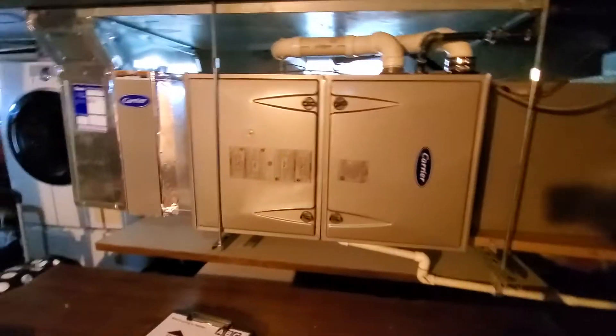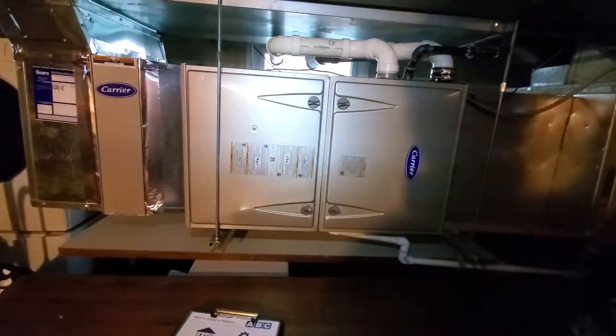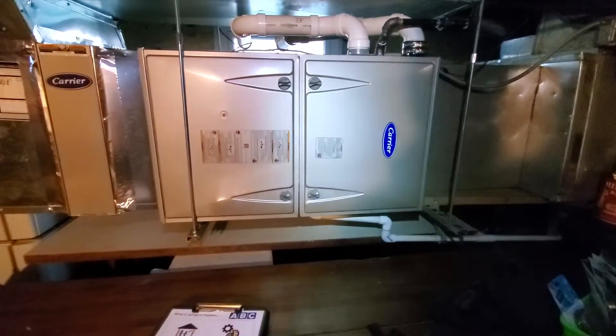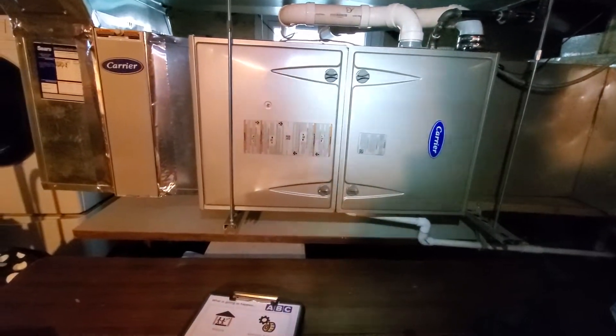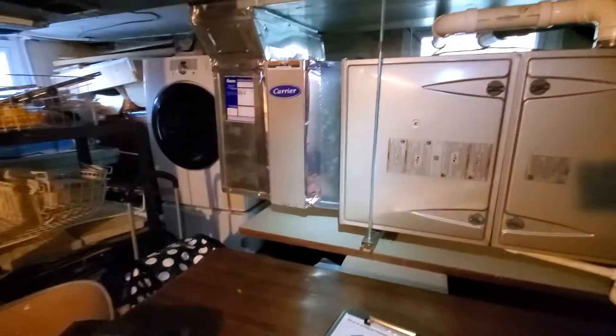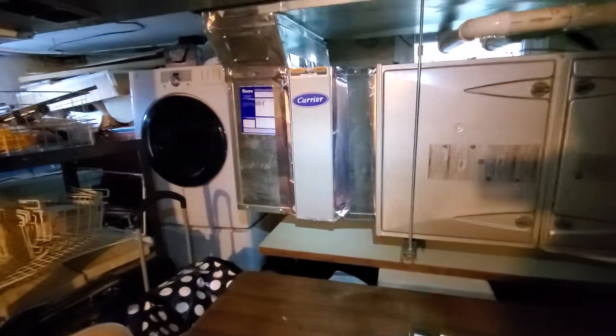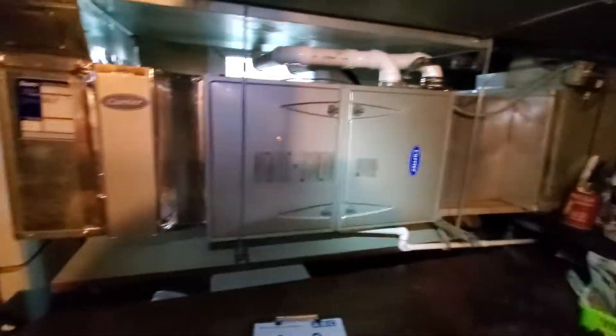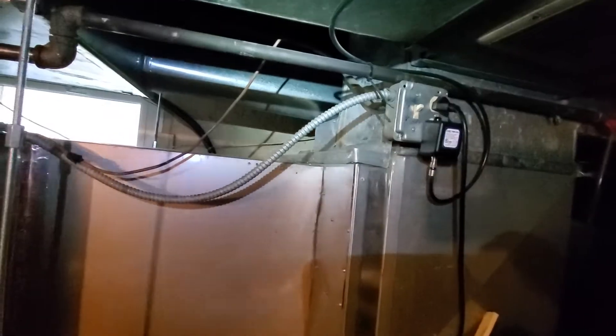What you're looking at: horizontal 21 inch Carrier brand, 95% efficiency, installed by us in November, and 80,000 BTU. Your filter is at 20x25x4, your return drop is at 24x10, your supply coming in right about here. You do have a couple of supply trunks that add up to approximately 24x10 as well.